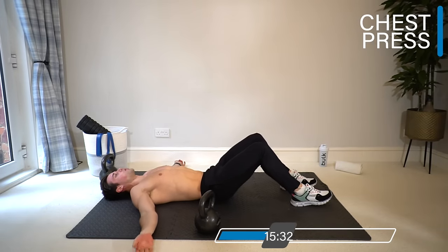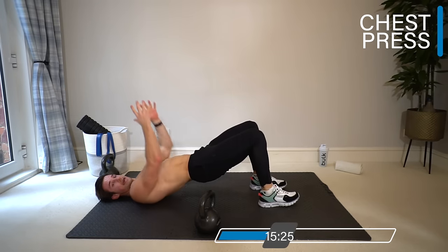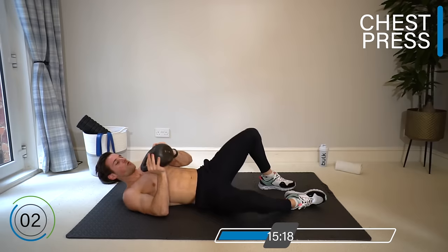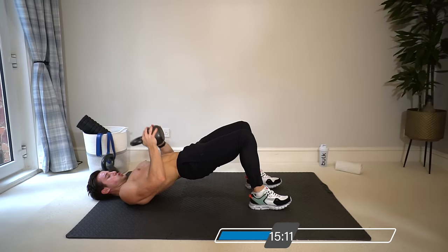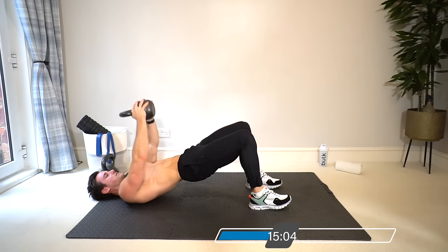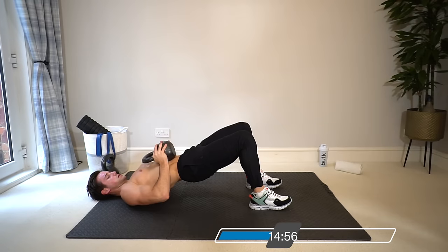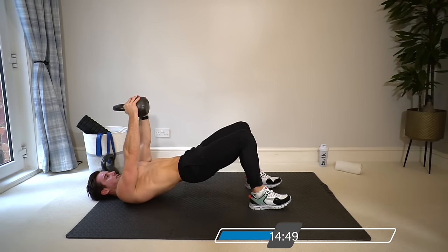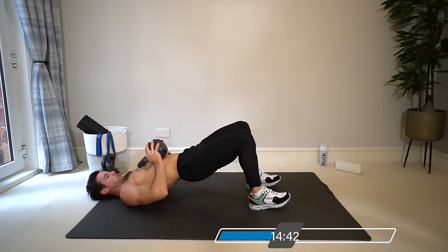That's one set — let's stay on this exercise for three sets. Now switch up the angle: get into a bridge position to work the lower chest a little more. In bridge, drop the kettlebell down to belly height and squeeze it up. If you have a heavier kettlebell, this is a great exercise to use it. Keep the hips up in the bridge and feel the slightly different contraction.